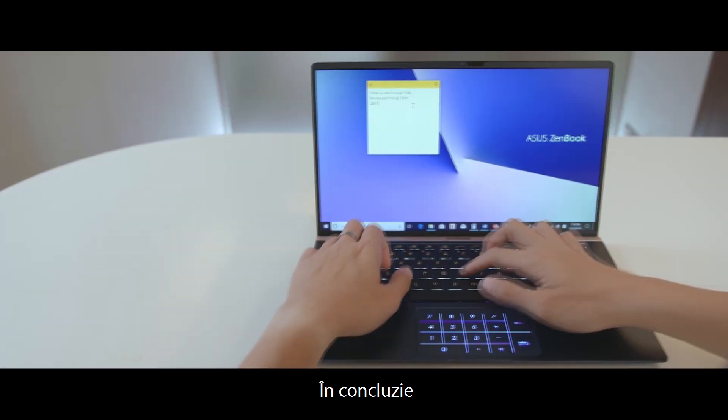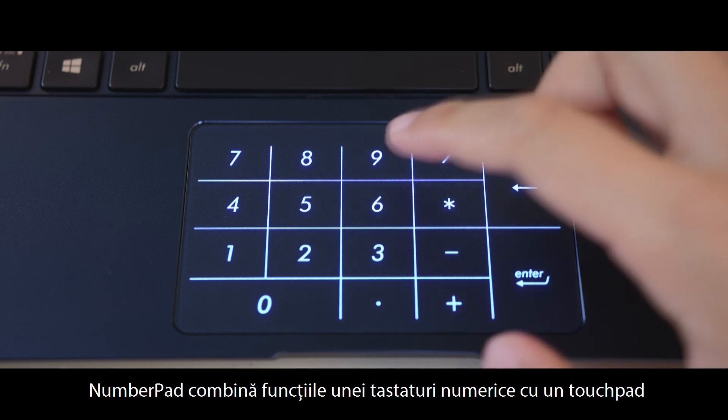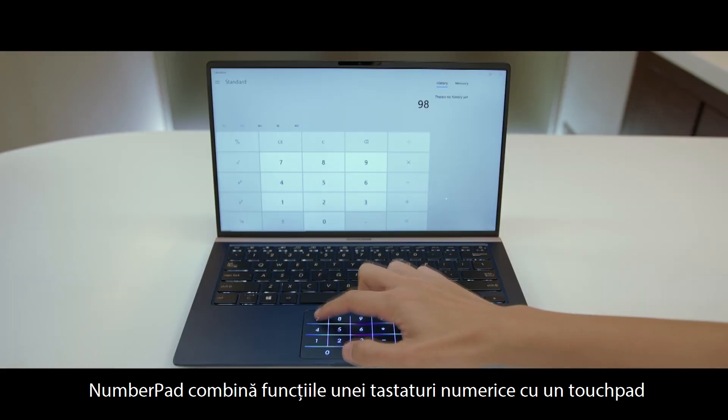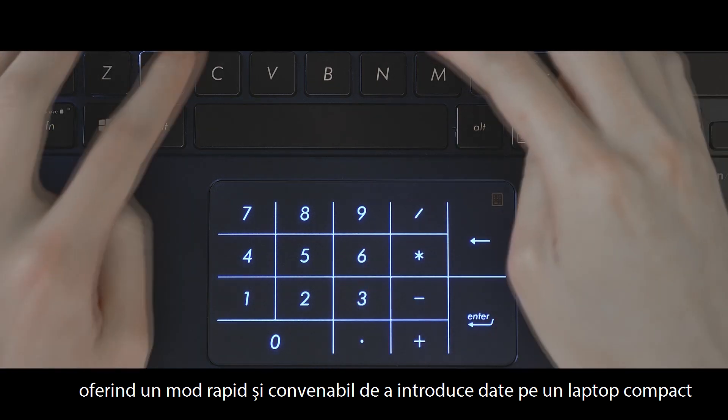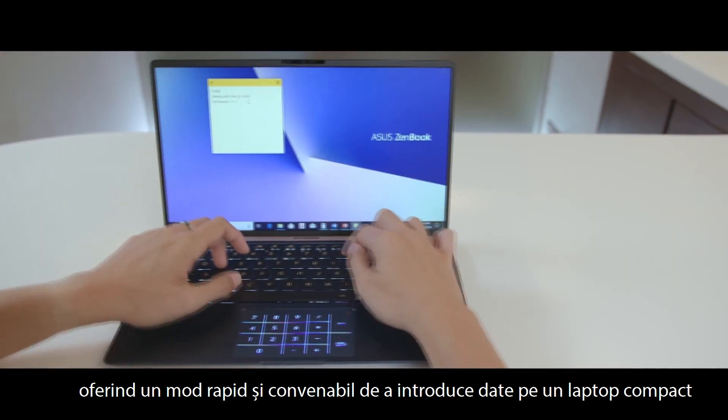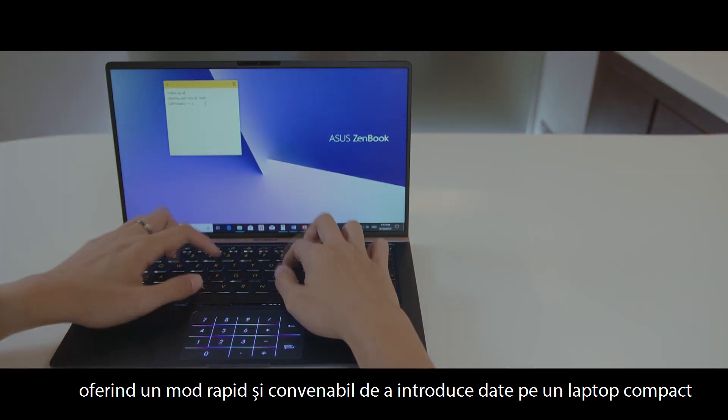For a quick sum up, the number pad combines the functions of a numeric keypad with the touchpad, giving users a fast and convenient way to perform data entry on compact laptops.